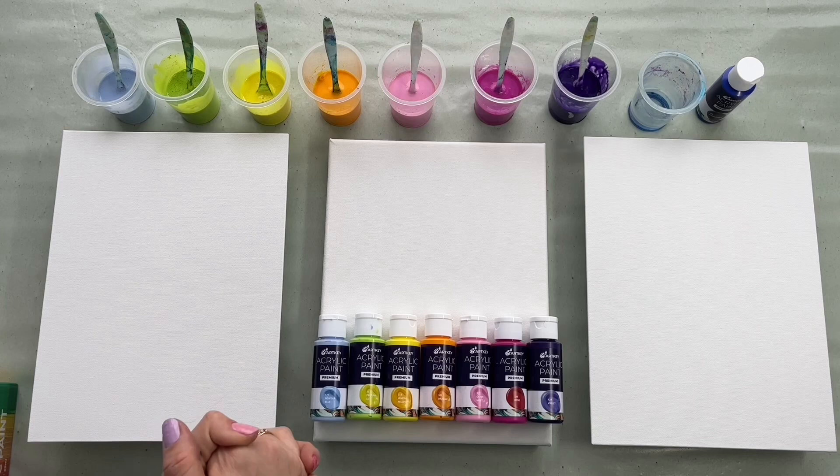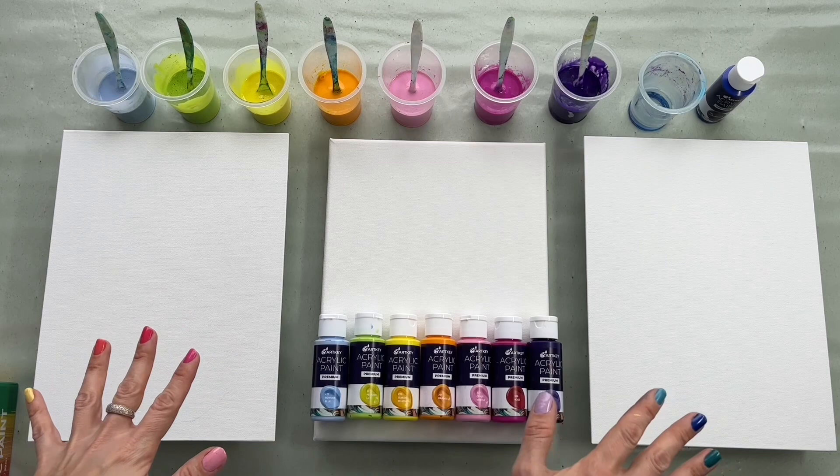Hello! Bonjour! Guten Tag! Buenos dias! Dobrý den! Welcome to MePaintings! I'm Veronika Mee and I love to bring art to everyone.